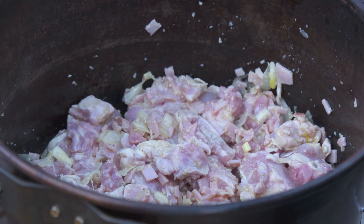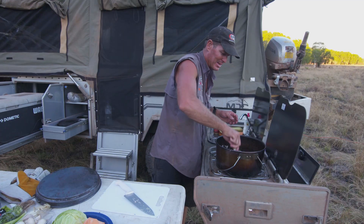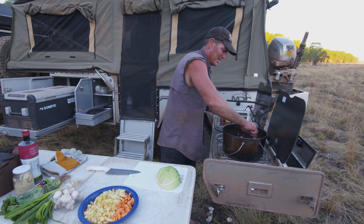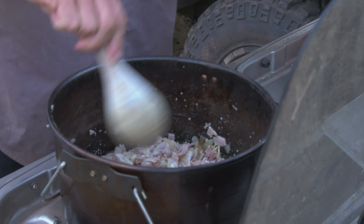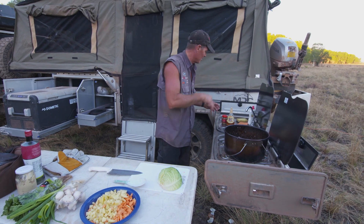So while that's sitting there simmering away, I'm going to cut up a few other ingredients. We've got some sweet potato — there we go — and we've got some potato. That chicken is pretty much simmering away nicely, just starting to go white.